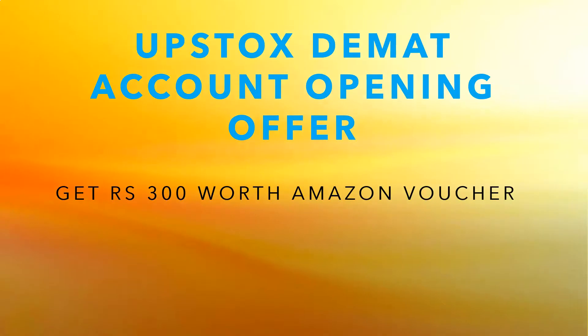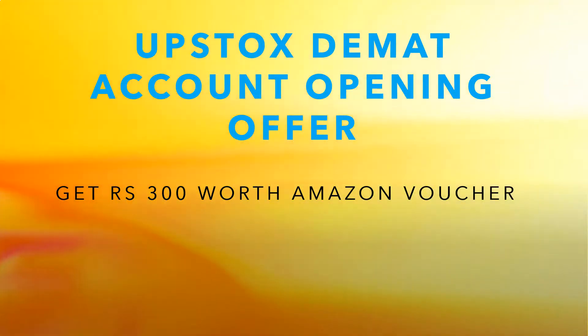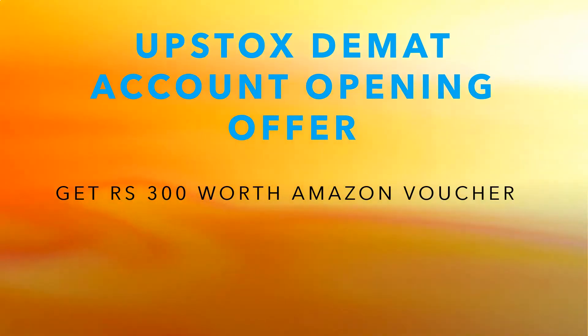Thank you. Do subscribe to this channel, and also don't forget to share this video with your friends so that they can also earn a Rs.300 worth Amazon voucher — literally for free.